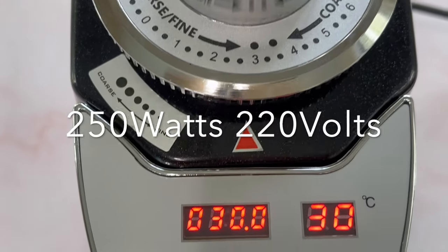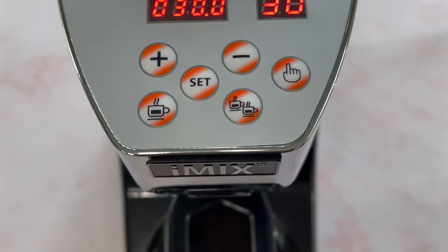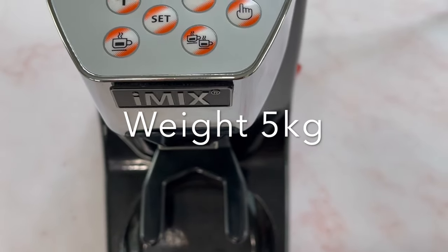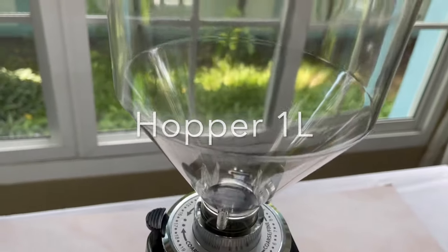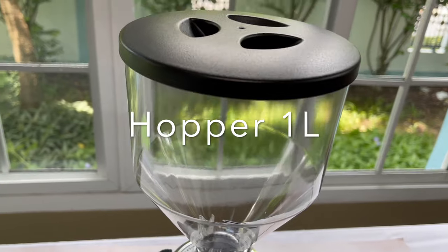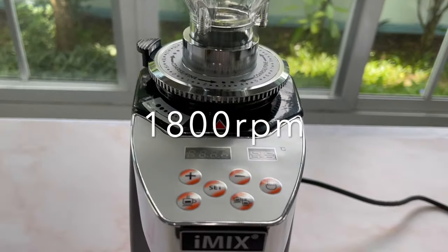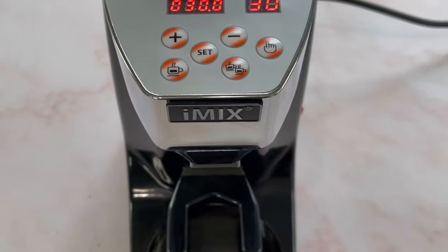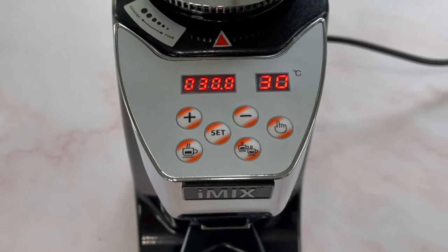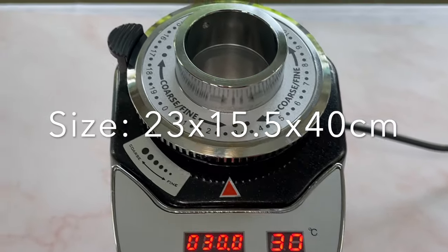The machine is 250 watts, 220 volts, and weighs about five kilograms — not very heavy at all and easy to move around. The hopper size is one litre, motor speed is 1800 RPM, and it features this electronic control panel. It is very compact — the dimensions are 23 by 15.5 by 40 centimeters.